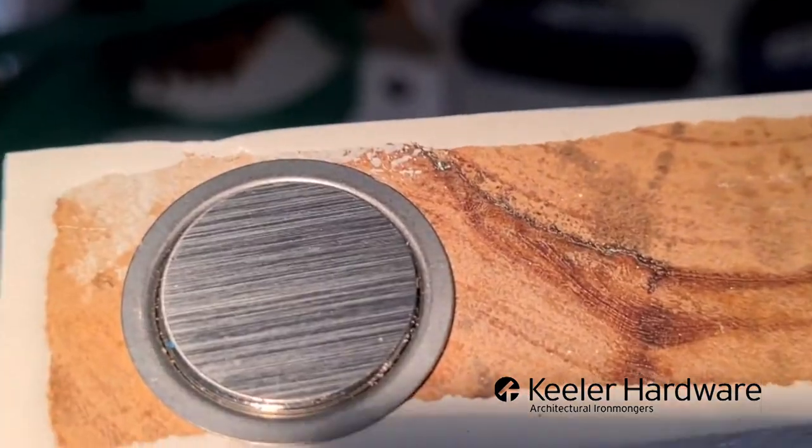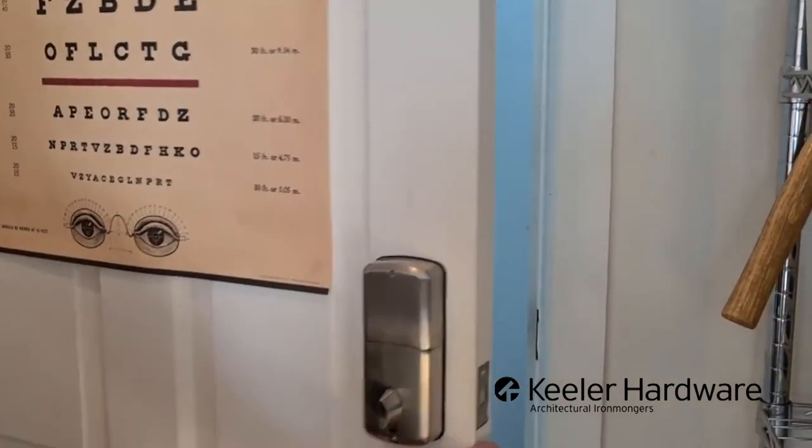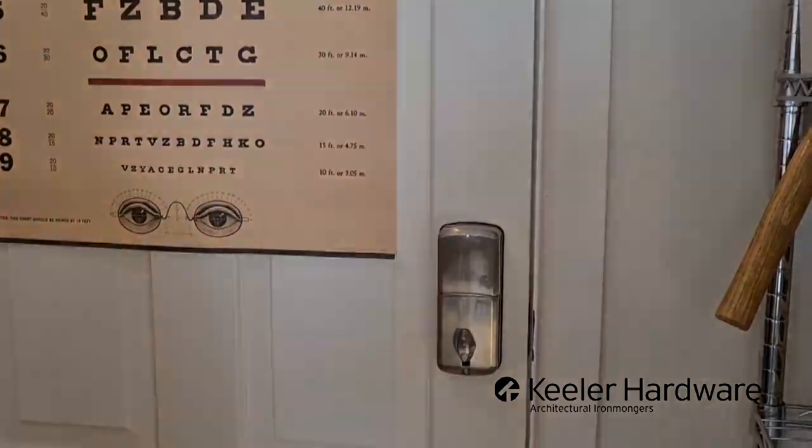We just put the cover plate on the top part as well. Now a door that used to stay open just goes in and stays closed. Beautiful.